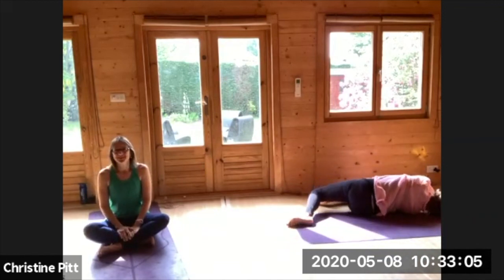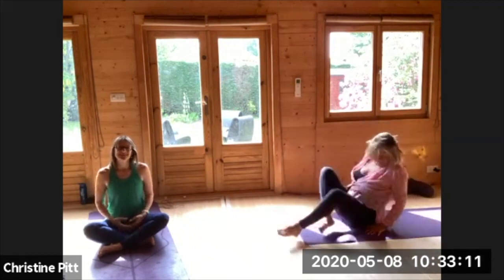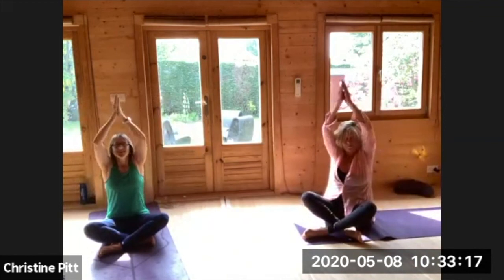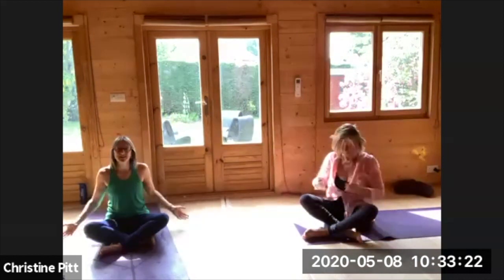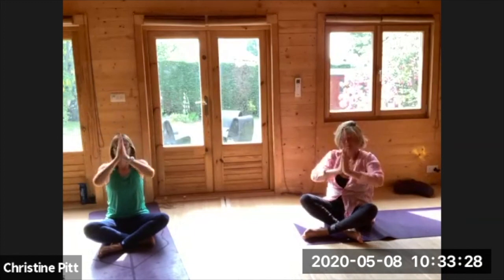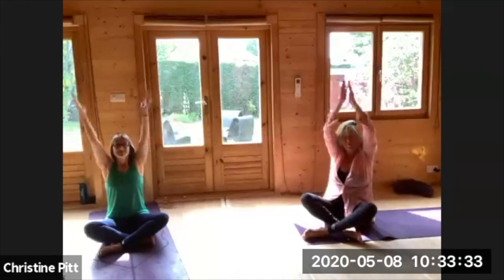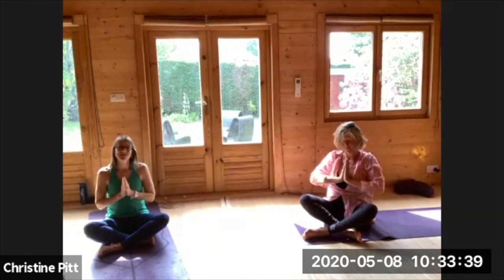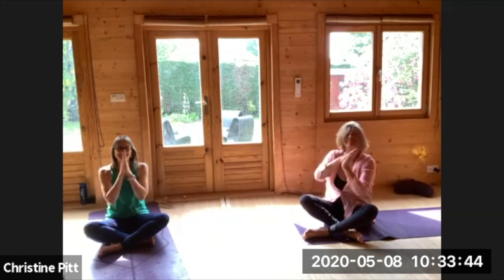Coming up to a seat. Take a big inhale, lifting up, and a long exhale. Twice more breathing. One more time, easy exhale. Make it your time, your energy and your light. Namaste. Thank you.